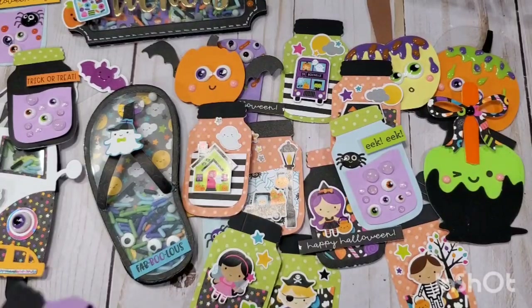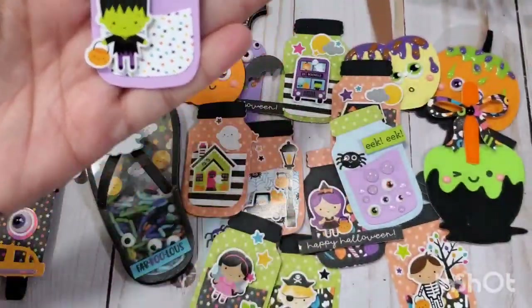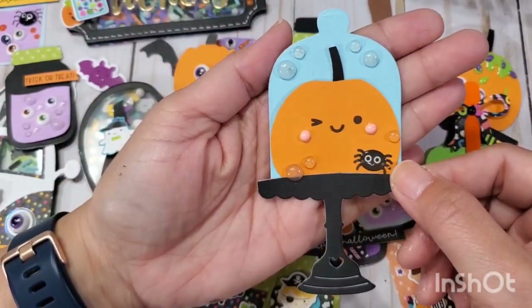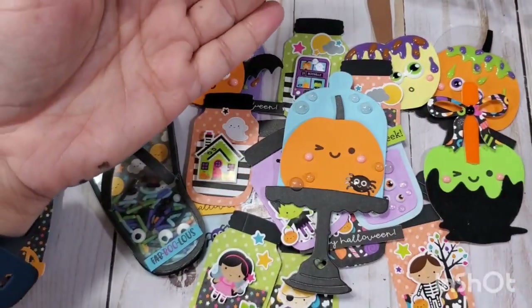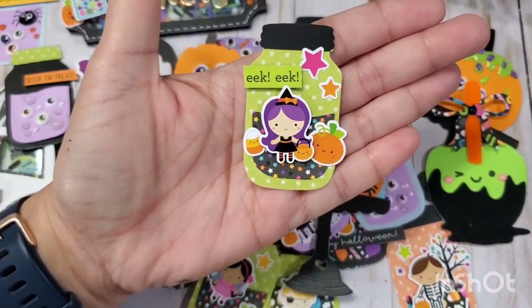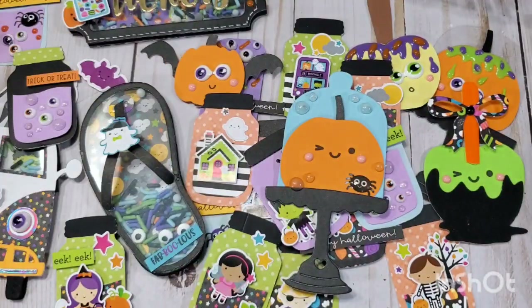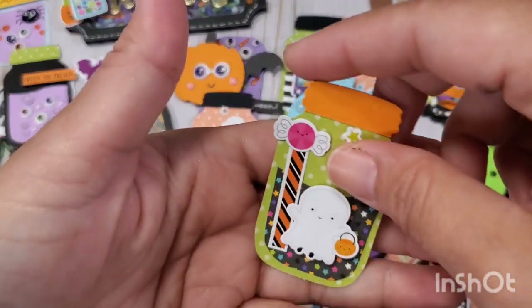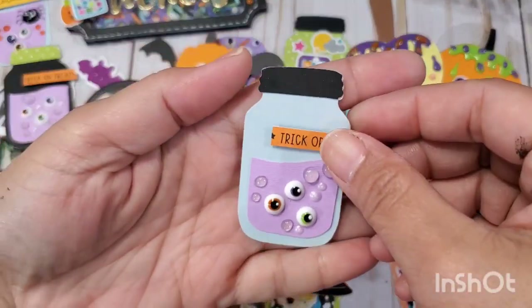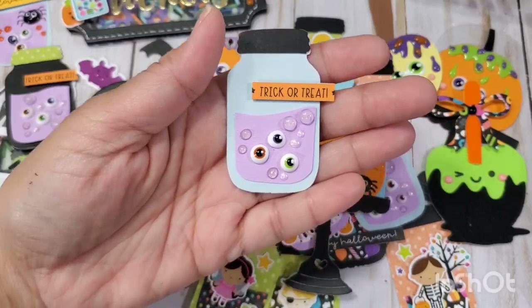They made it a Frankenstein one, and that spider was made using Nouveau Drops — so you can totally create dimensional embellishments. This one is the cake stand die from KS Crafts, with an apple, a cute witch with all her friends hanging out while she's trick-or-treating. Here are some more embellishments — these are like charms that I made using a glue gun.